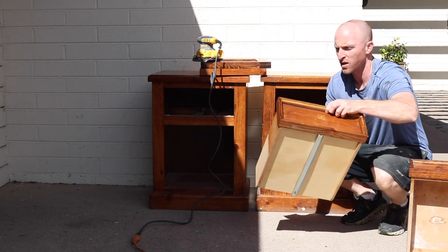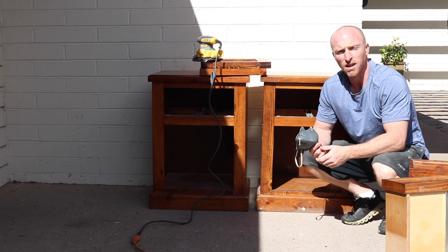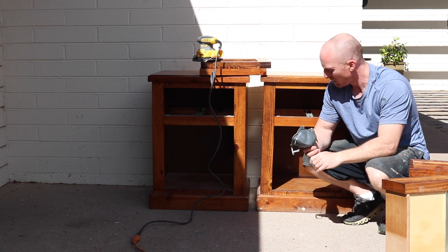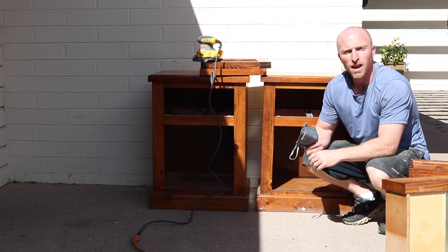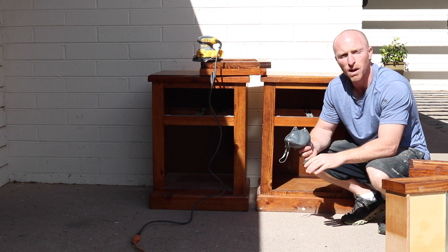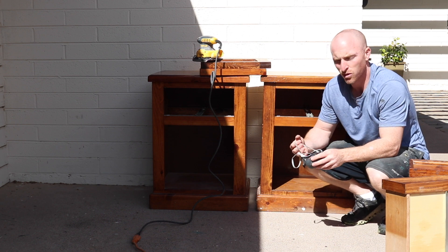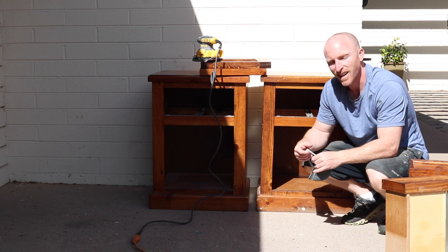Anything such as the drawers that have the little lip, we'll pull that sandpaper off and we'll sand that down by hand — make sure everything's scuff sanded so that the paint will stick really nice to it. After this we'll vacuum it down, we'll wipe it out, make sure it's nice and clean for that paint. So let's get to the dirty part — sanding.